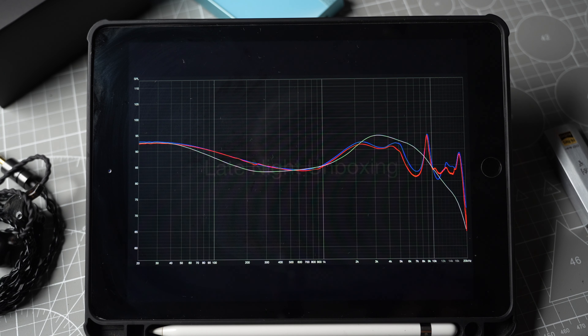Here's the frequency response of the Lowmaster. The blue and red lines are the left and right channels respectively, and the gray line is the Harman target. I measured the Lowmaster using my clone 711 coupler — it's not the most accurate rig out there, but it's good enough to be used as a reference point. The channel balance is pretty good; I did not align the curves afterwards, and it's mostly within 0.5 dB throughout the frequency response.